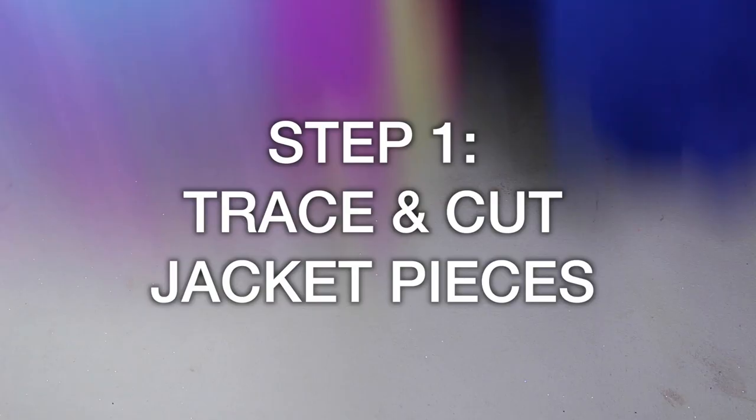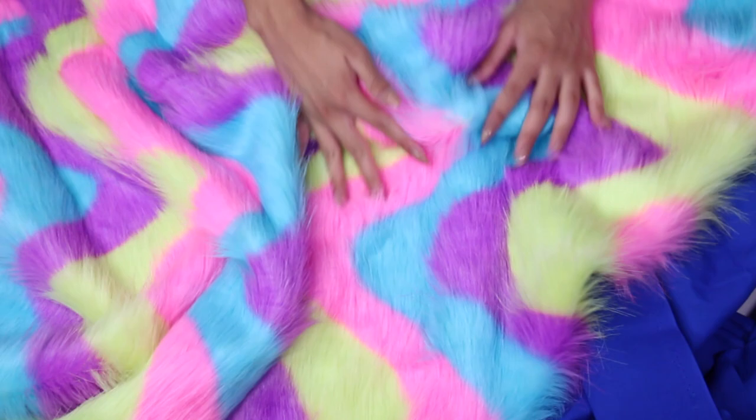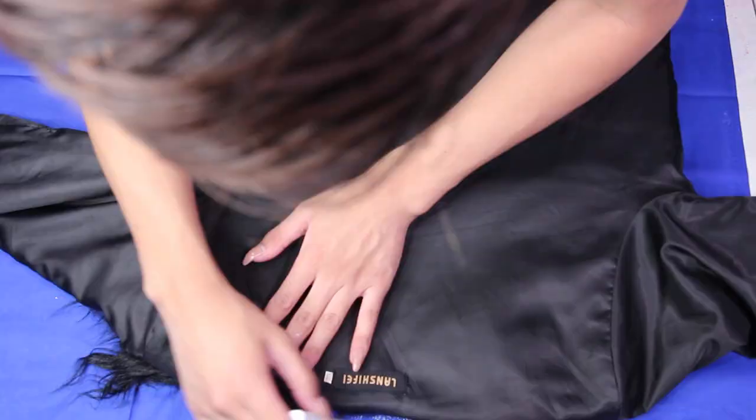You're going to start off with two fabrics: the fur and the lining fabric, which goes on the inside of your jacket. I have one meter of fur and the lining fabric is about two meters, but they have different widths, so you can usually eyeball how much you think you need. I'm starting by taking a jacket that already fits me pretty well to base my new jacket off of — mine happens to be another fur jacket, you can tell I like fur jackets.